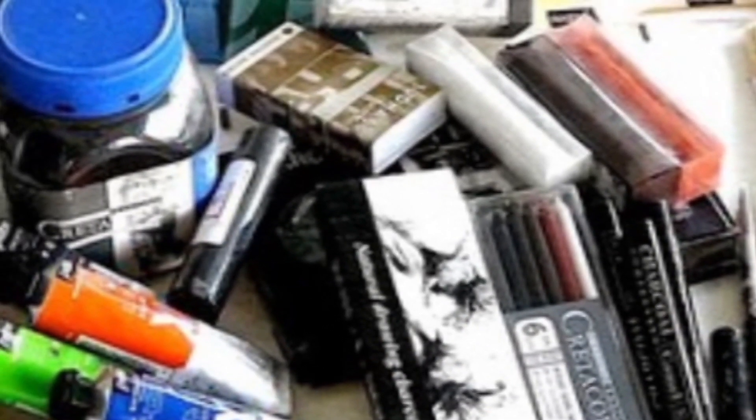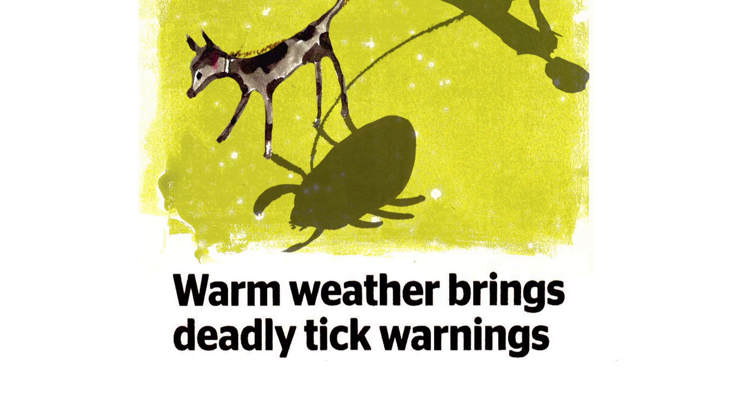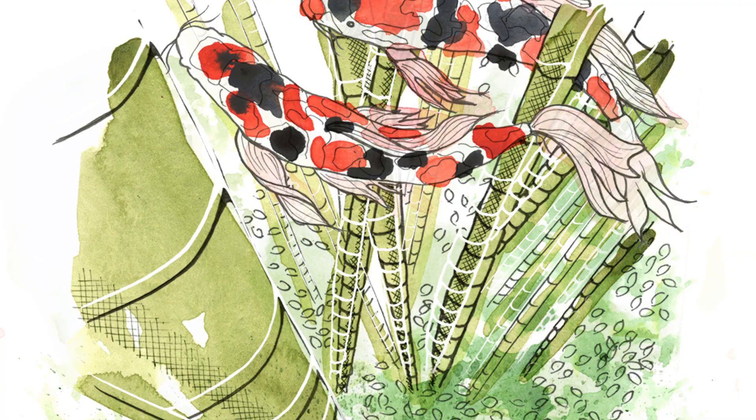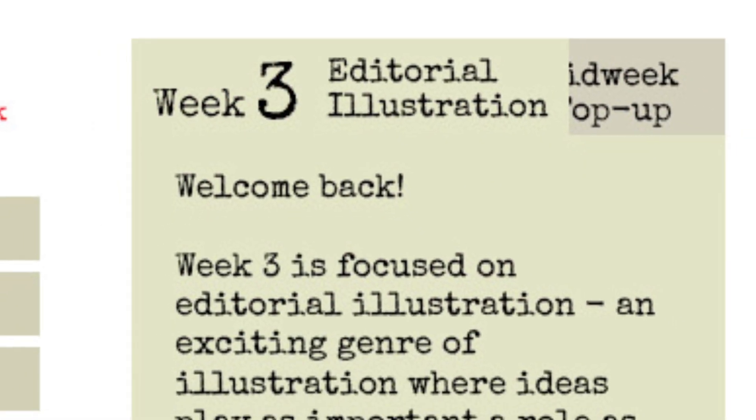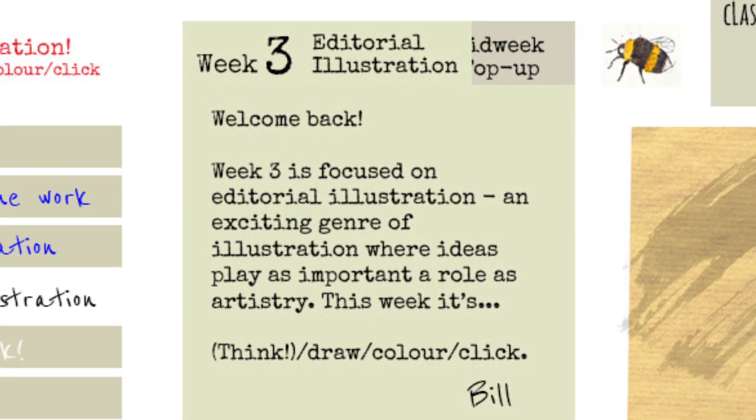We'll also explore traditional art materials, tackle illustration briefs, and illustrators will talk about how they work and what makes a quality image. Take the course at your own pace, where and when you want — there's no set time to be online. Lessons roll out over seven weeks, but you'll have six months to finish.